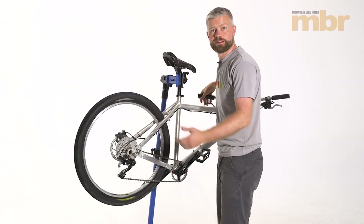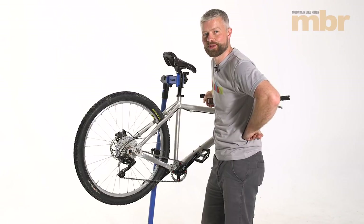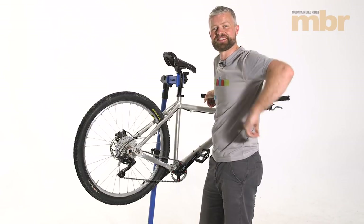Shifting nicely — nice low gear to get out of those hills, all ready to go out and hit the trails. Thanks for watching, see you next time.